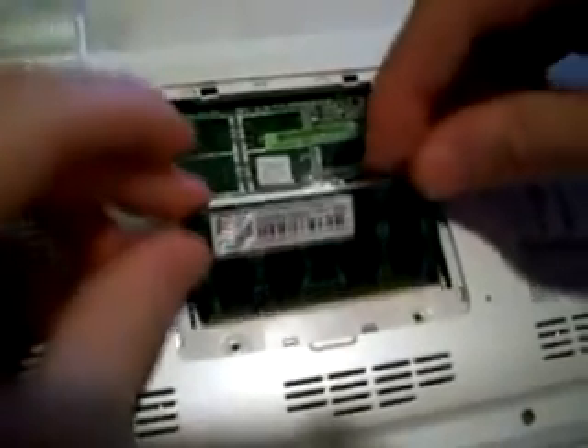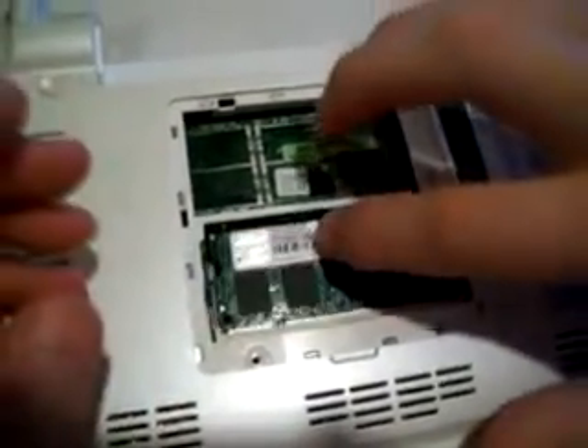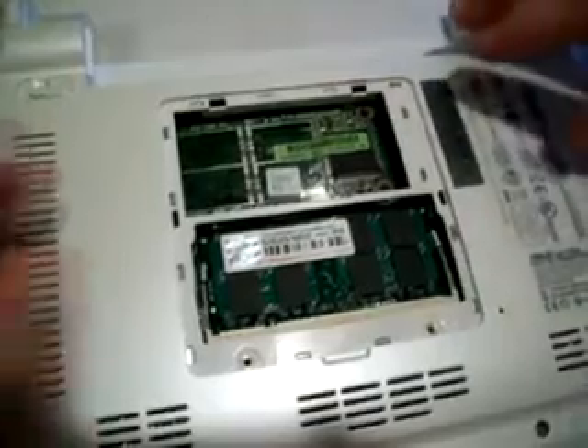Then put in this 2 gigabyte stick. Just put it in right here and push it in. That's how simple that was.